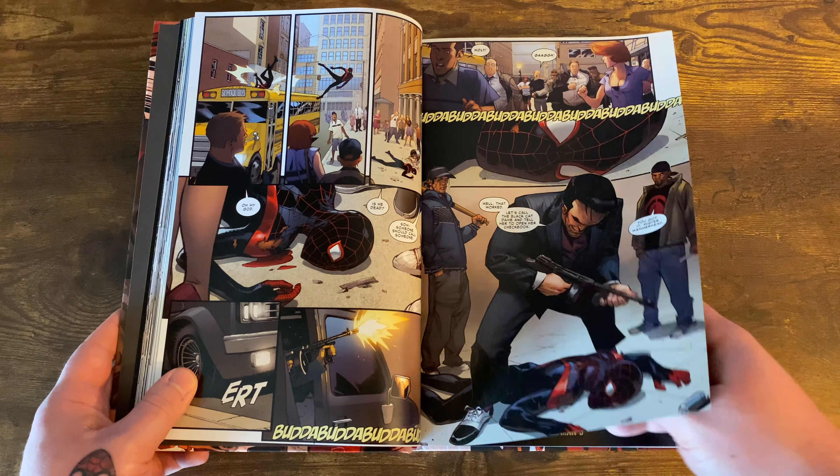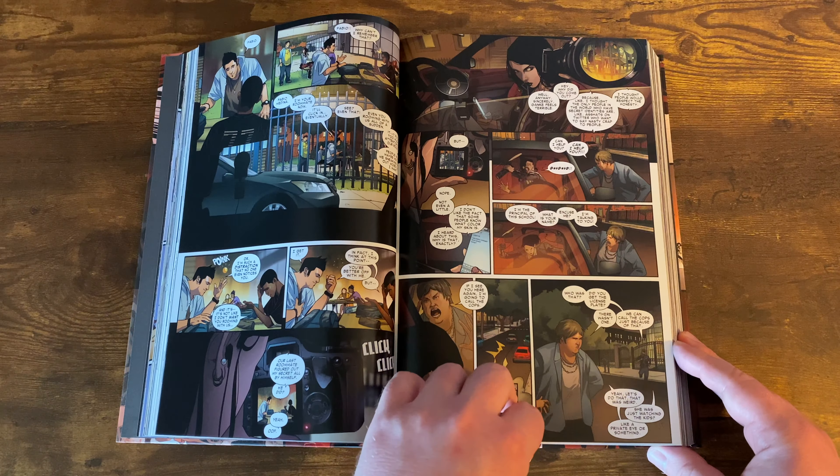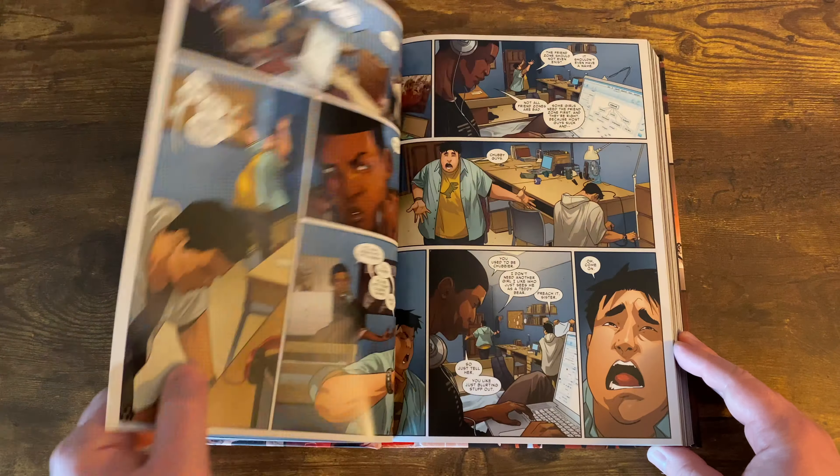The Spider-Gwen sections made me realize it's going to be tough getting through that Spider-Gwen omnibus, but we'll see. Meanwhile, Miles's grandmother finds out he's been failing school, and she ends up hiring Jessica Jones as a private investigator to spy on him.